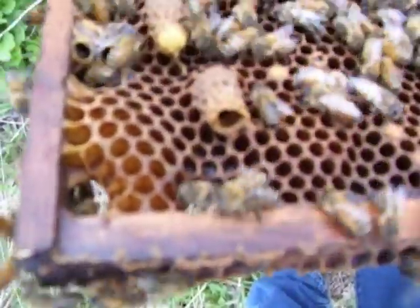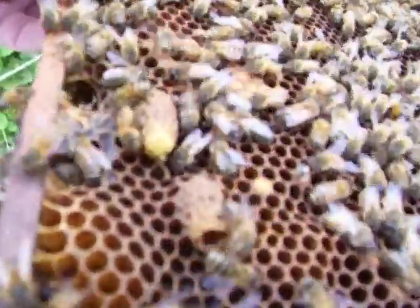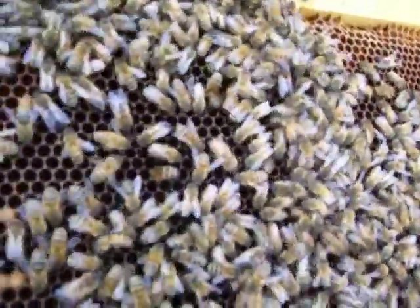One queen is hatched out. That one's still whole — looks like they've chewed the end of it a little bit, helping to release her. I haven't found a virgin queen, but that don't mean she's not in here.